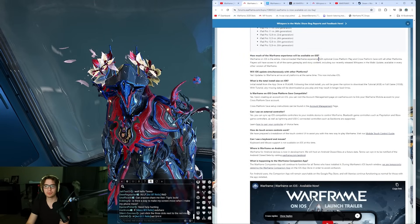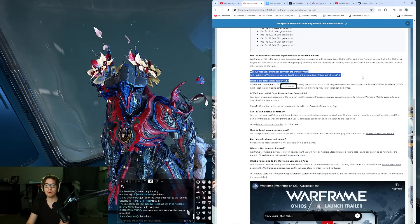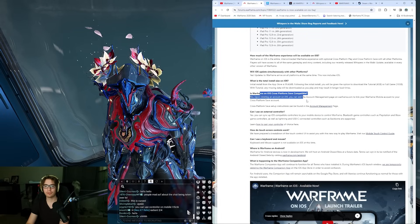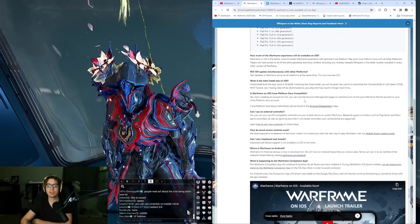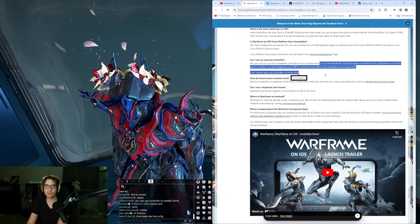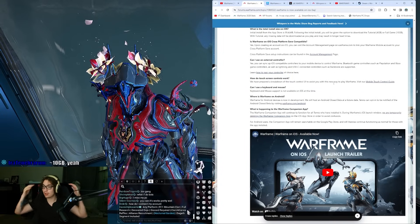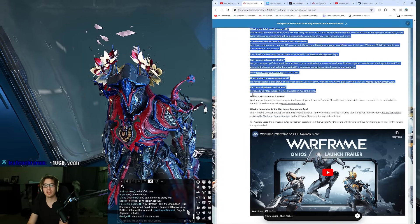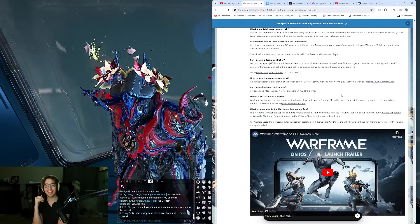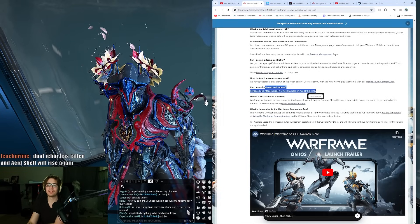How much of the Warframe experience will be available on iOS? Pretty much all of it. Will iOS update simultaneously with other platforms? Yes. What's the total size? Full game is about 10 gigs. Warframe on iOS is cross-platform save compatible. Can you use an external controller? Hell yeah, get on that Bluetooth controller. Touch controls - you touch the screen and it works, mind blowing. Keyboard and mouse support is not available on iOS at this time.